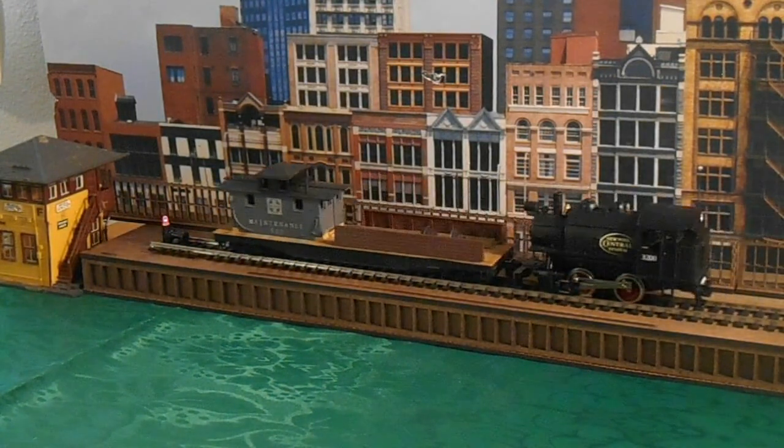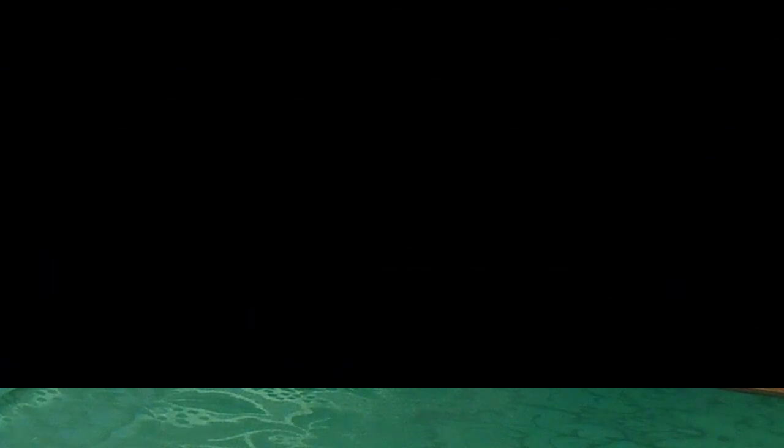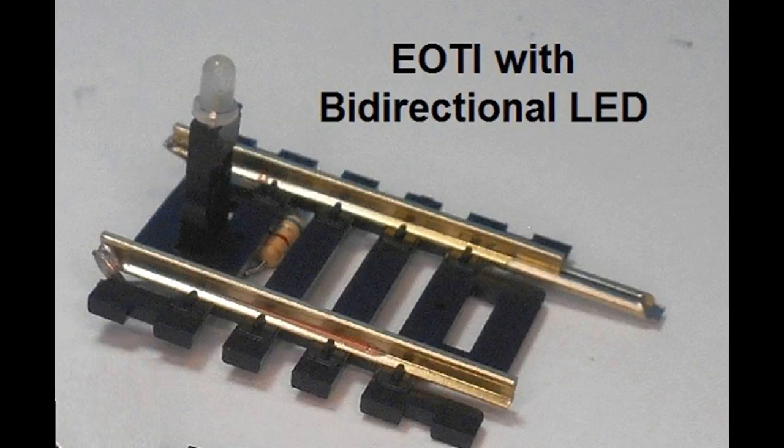If you wish to try this project, the kit containing the 4 items listed — except for the track — is available with enough items to make 4 end of track indicators. These are available at the website modeltrainsounds.com under project 22. You can also purchase ready-made end of track indicators with bi-directional red-yellow LEDs already installed.